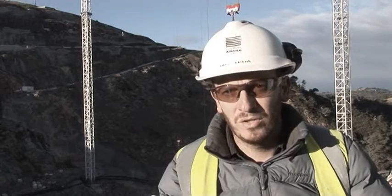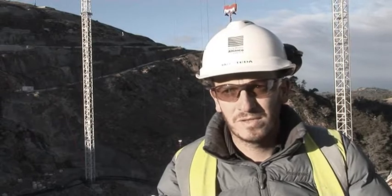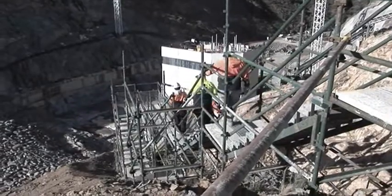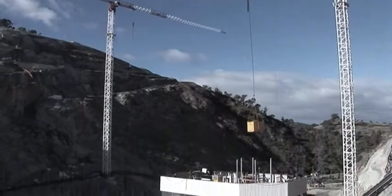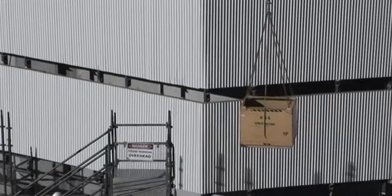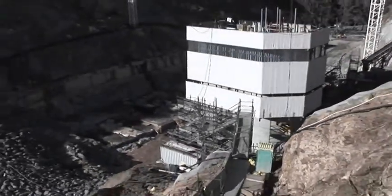The intake tower is used to bring the water in from the reservoir on the upstream of the dam. It's important for us to have the intake tower starting ahead of the main construction of the dam on the RCC, because the time it takes to get the vertical metres up from the ground is slower. So it's important that we get ahead and start before them so we don't get in the way of each other.